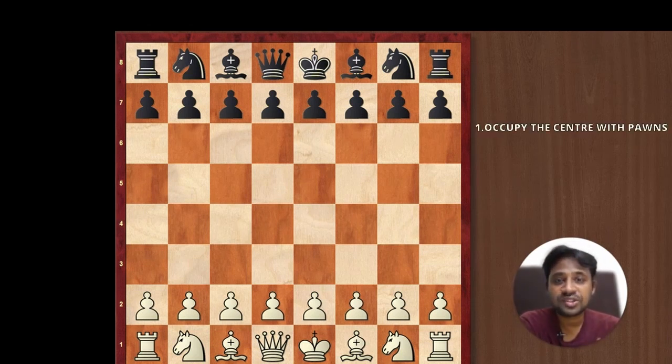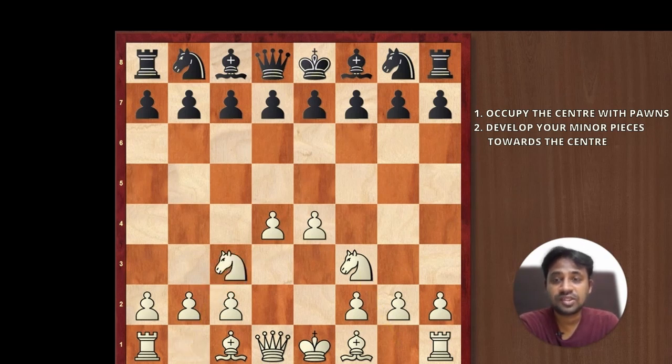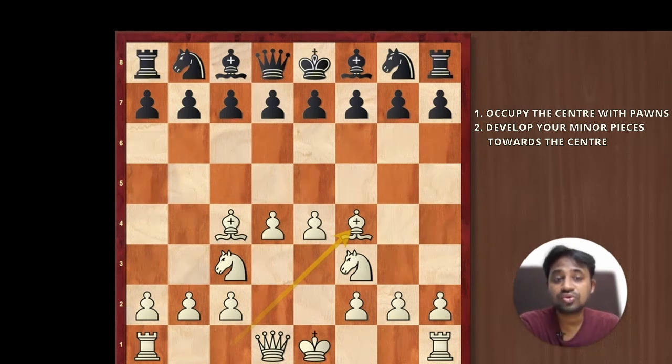First, you occupy the center by pushing your pawns towards the center by playing e4 and then d4. Second, you try to develop your minor pieces towards the center. So you go knight f3, knight c3, bishop c4, and bishop f4 is possible. You can see that your minor pieces are focusing towards the center.